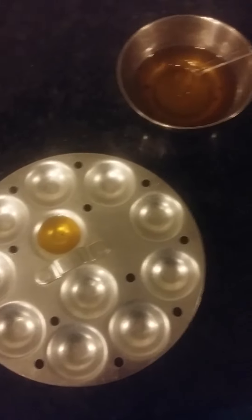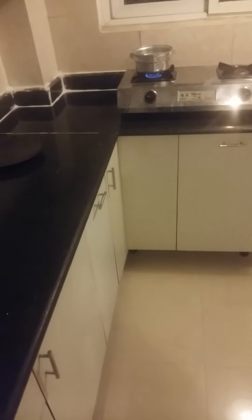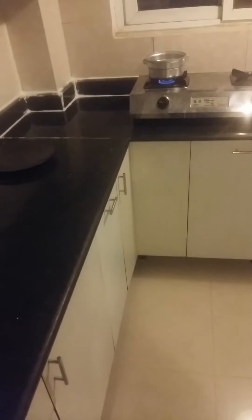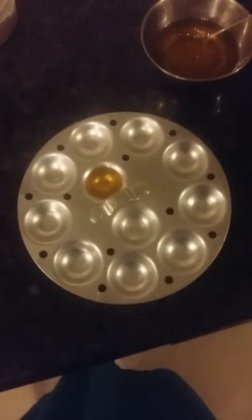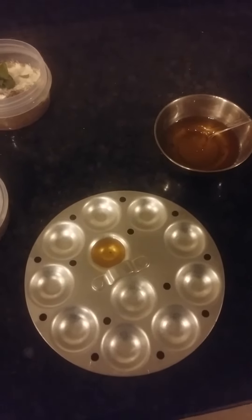The batter is ready. We've kept the idli steamer on the stove. We will be having the delicious ragi idli.